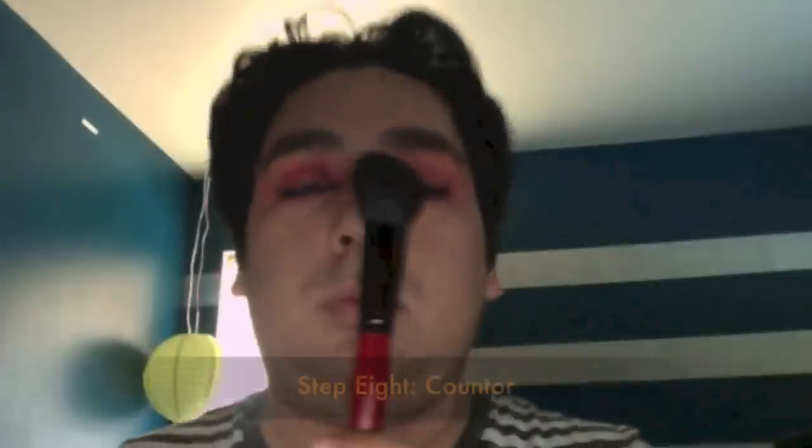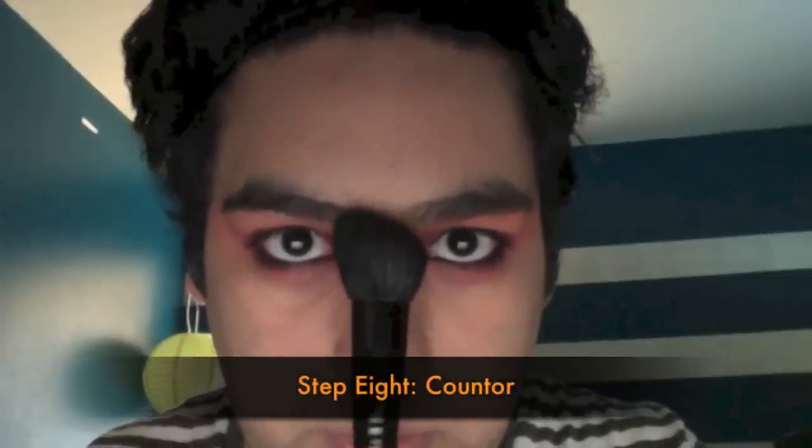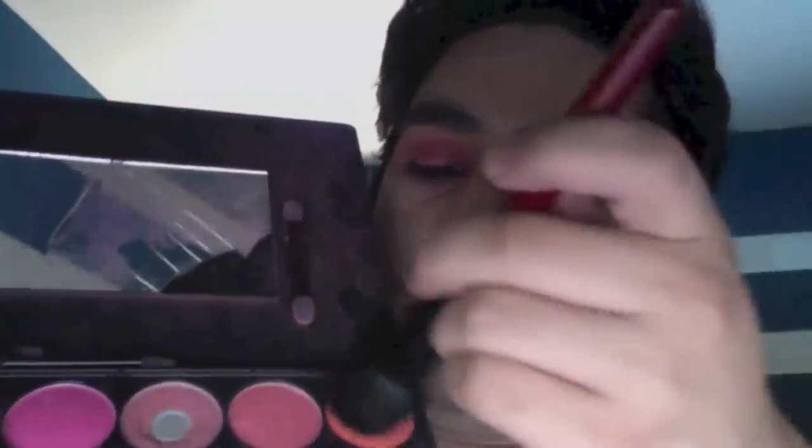Now for contour. Using a contour brush, I'm going into another Coastal Scents palette — more of a coral, orangey color — and I'm contouring my cheeks, temple, and top of my forehead. I start with a sheer coat and work up to the intensity I'm looking for, starting at the top of my cheekbone, going down to my mouth, then working it into the hairline, up into the temple, and over to the forehead.